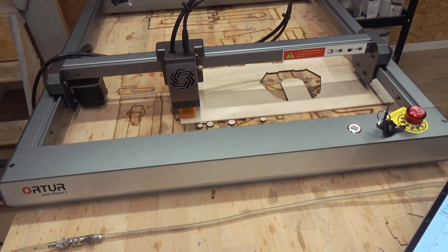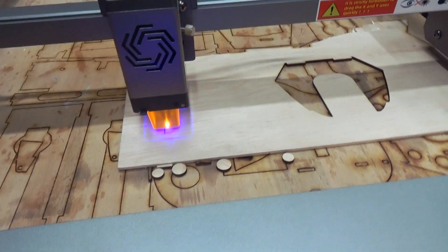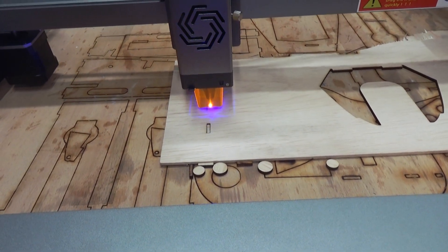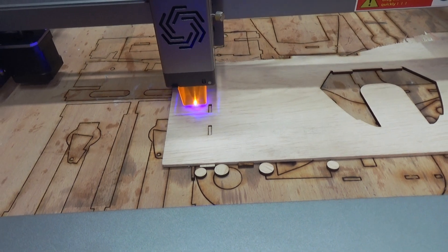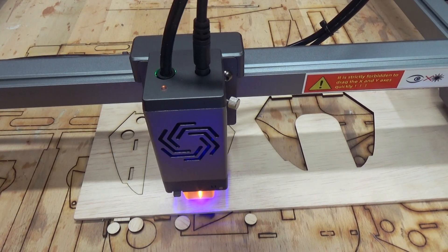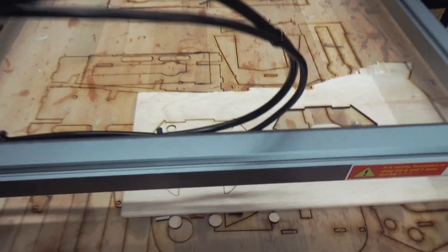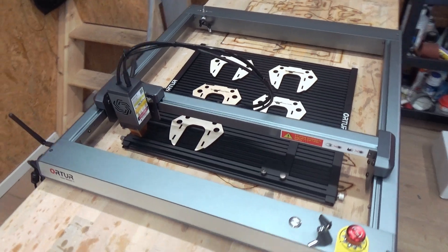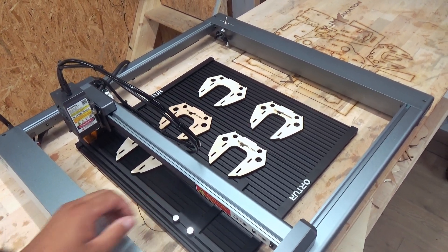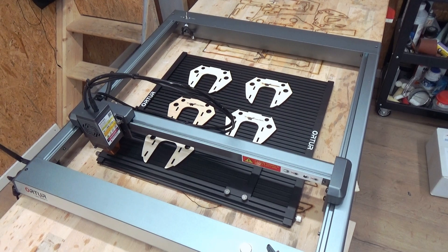Single pass, 450 millimeters a minute, 3mm plywood — it's through. Oh my god. This is also a really nice feature: it came with a bottom plate so you can really make some nice cuts. Okay, let's take it to the big test.